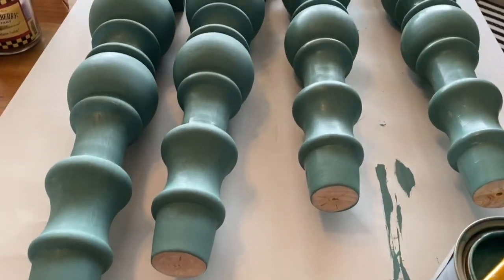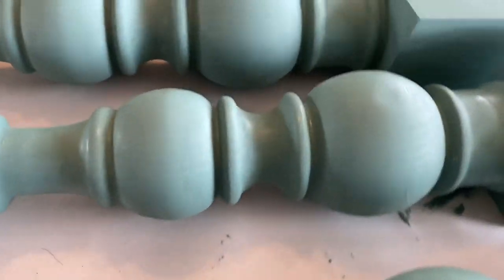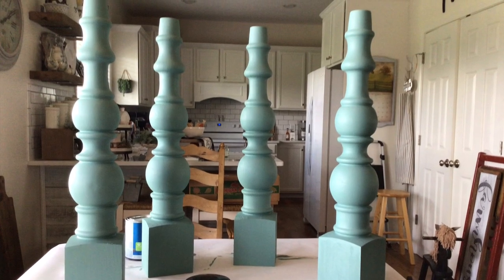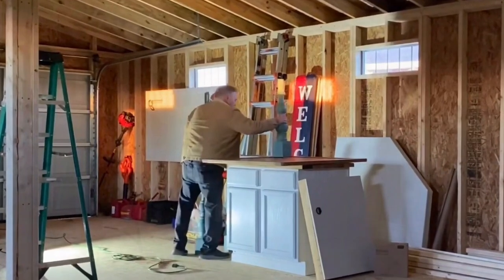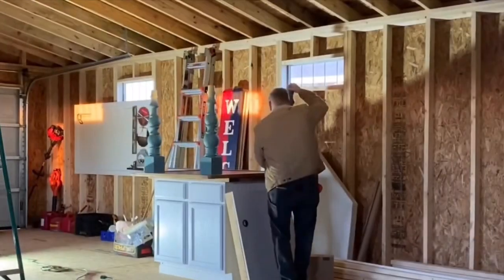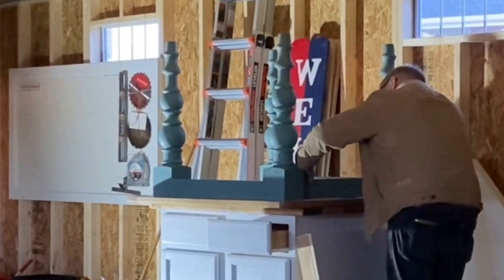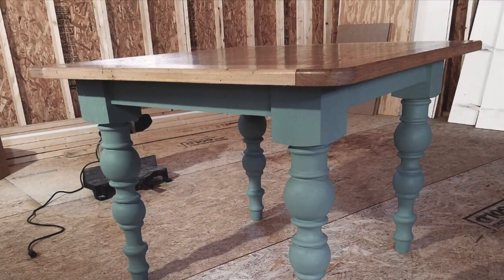In the description box below I will link the color of the paint that I'm using here on the legs and the website that I purchased the legs from. Mr. Fix It made the tabletop for my desk and here he is — he's out in the shop putting it together. It was a cold day but I think it is just turning out beautiful. Let me know in the comments what you think about my desk.